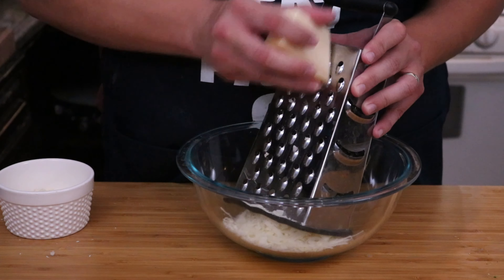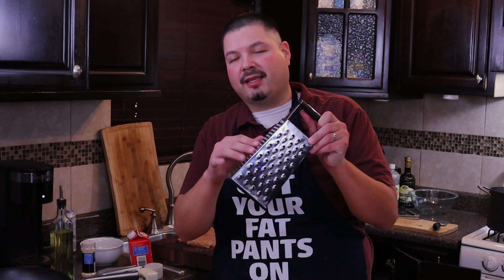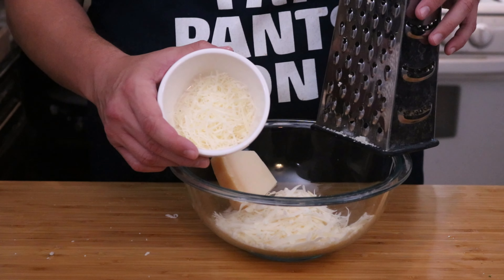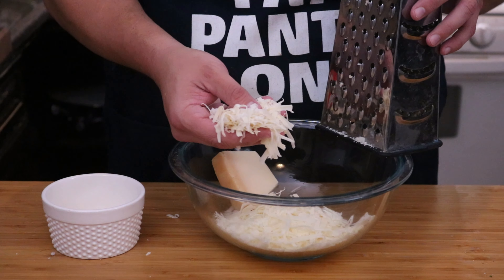Now take our Parmesan cheese and shred it. If you want cheese for topping, you can use the side of the grater where it's thin — that way you get nice little fine shredded pieces of cheese. But for the sauce, I'm going to be using the big portion. As you can see, this is the fine cheese I'll just shred up a little bit for topping, but for the sauce, this is what we're going to be using.